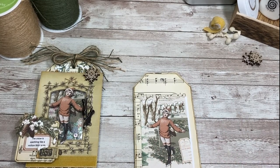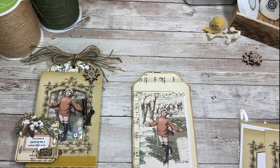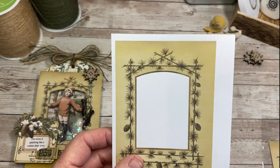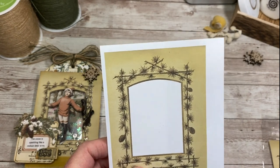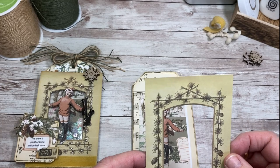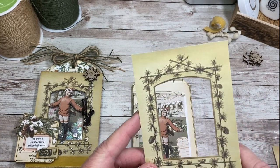I went ahead and printed what I believe is called the Pine Arch frame — it's out of the Antique Album Pages bundle. I fussy cut the center out, so I ended up with just the frame. I went ahead and, again with my distressing, just barely did the edges.